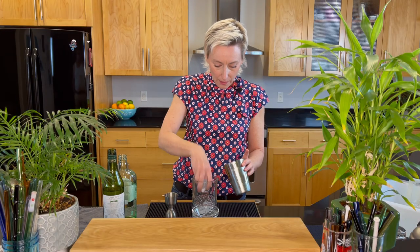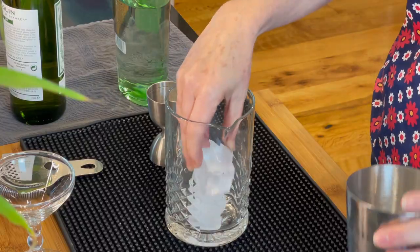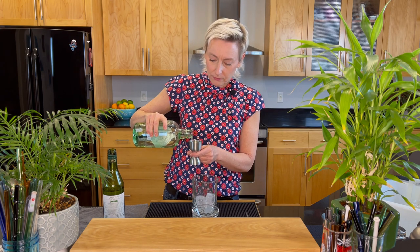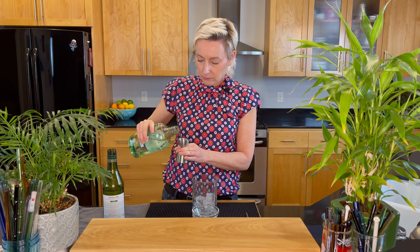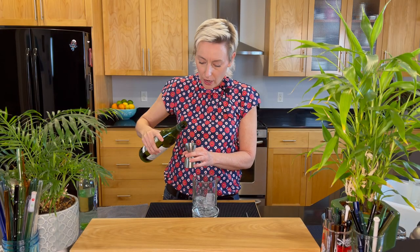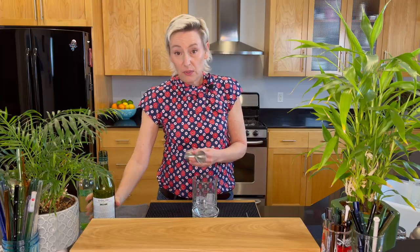I'm gonna get some ice in the glass, usually about four pieces — about this size of cube is good — and then we're gonna do two and a half ounces of Plymouth gin. And then one ounce of the Dolan dry vermouth, and then we just mix it.